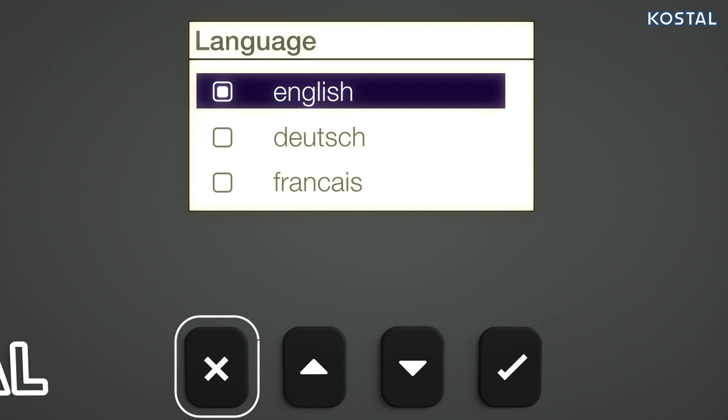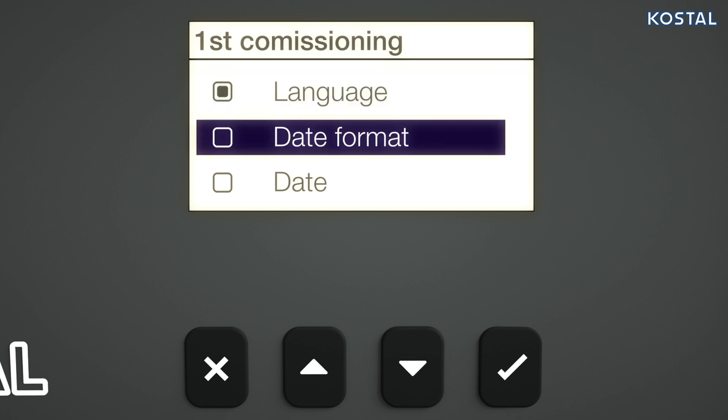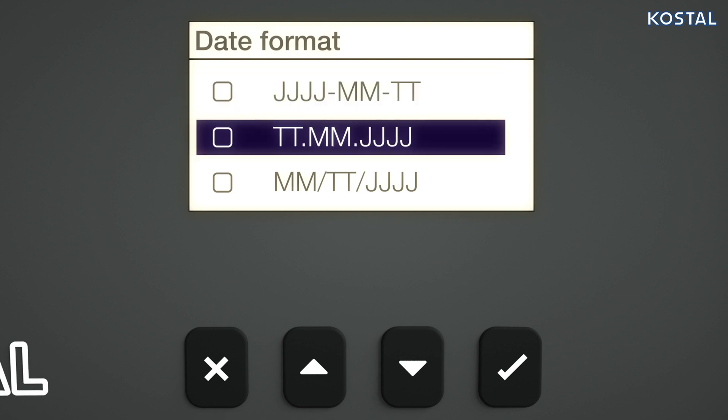Once a selection has been confirmed, you can always return to the checklist using the Escape button. Highlight the date format in the checklist, set the desired date format, and save the input.